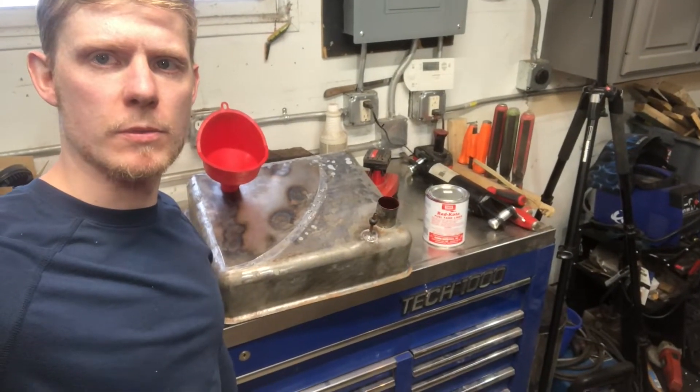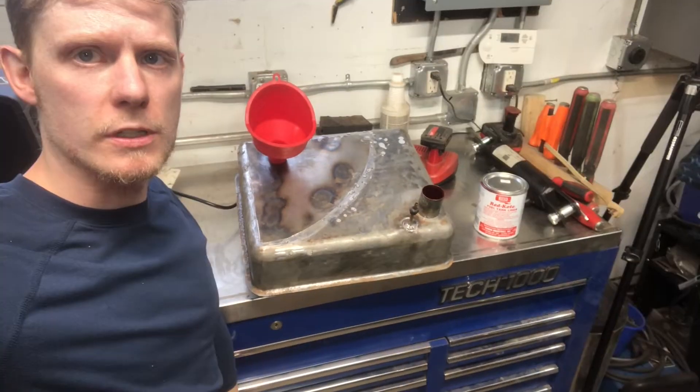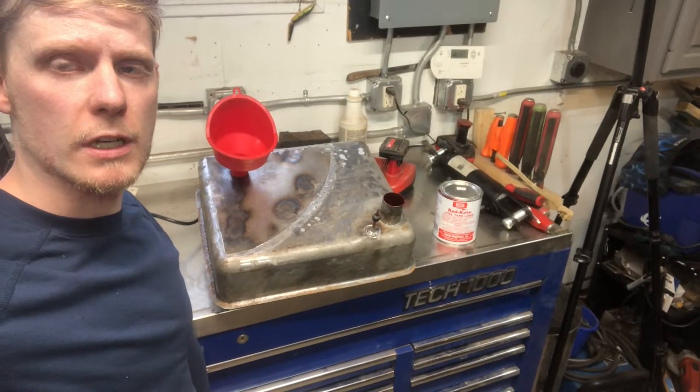Today we are going to be doing the tank sealer inside of the Bobcat tank and you can see how to do it. This is my first time using the Redcoat tank sealer and so far I think it's really good.